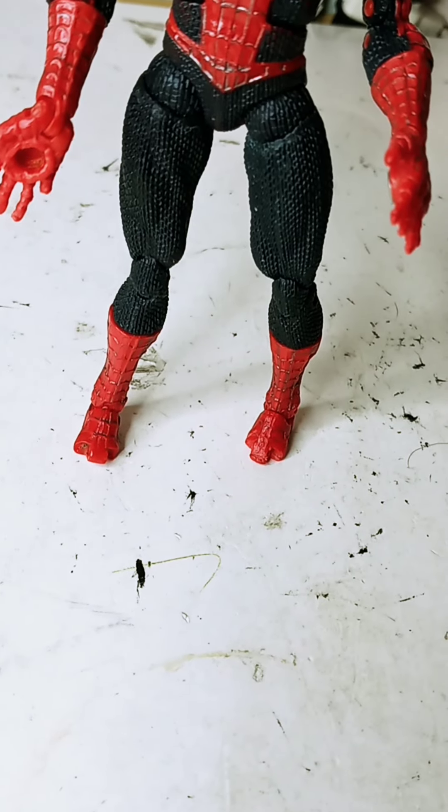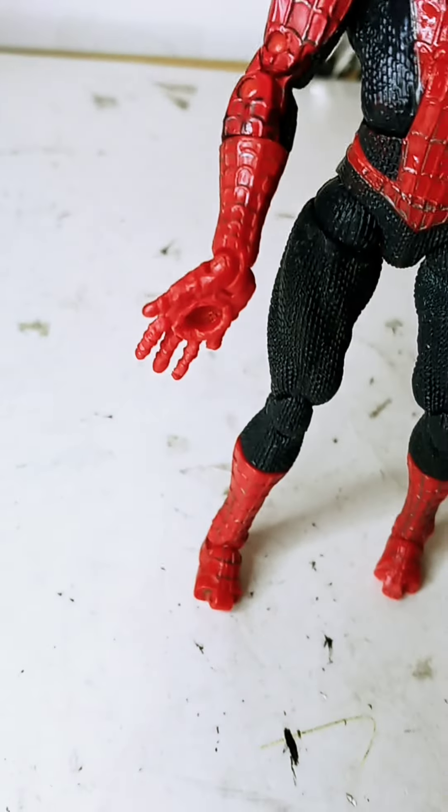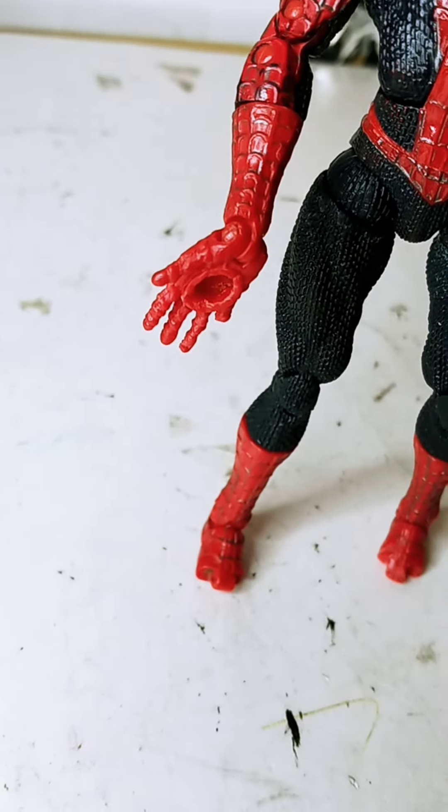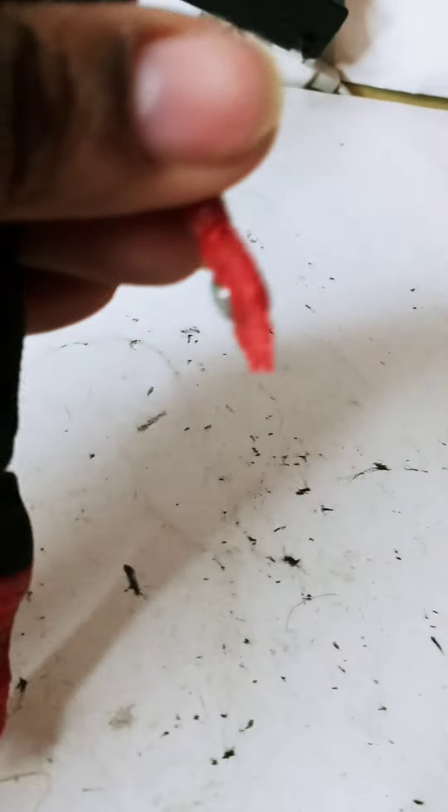Also, his hand is missing the magnetic part piece on one side, but the other hand has it. So one foot and one hand are missing the magnetic part — I believe it's the left foot and the right hand that are missing it.